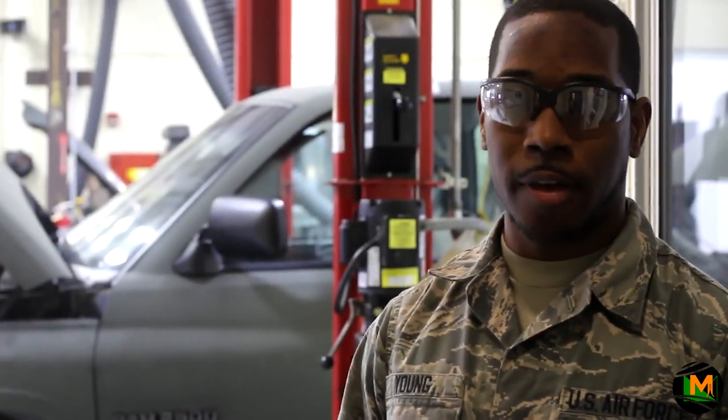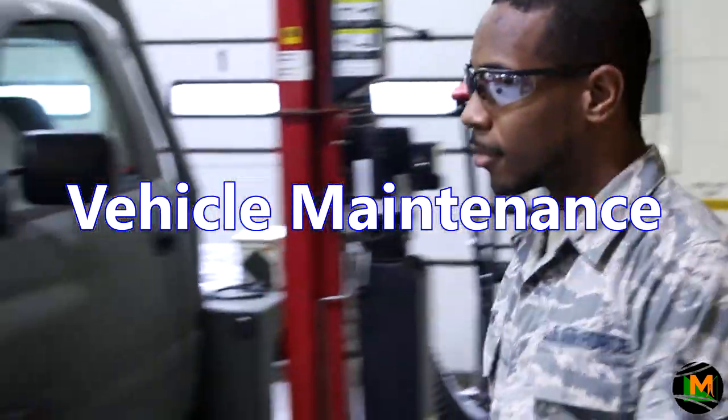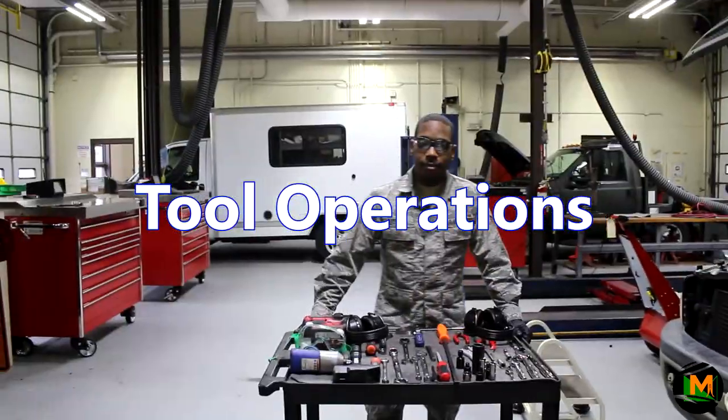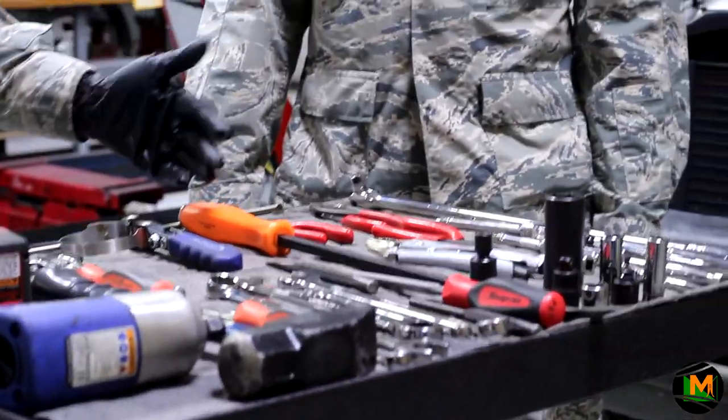Welcome to the basic identification and operation of hand tools. Welcome to Vehicle Maintenance. I'm Airman First Class John with the 113th Wing here at Joint Base Annmon, and I'm Senior Airman Byler. Today we're going to explain over 30 tools — the basic identification and operation — and how you're going to use them in your everyday life and throughout your career.